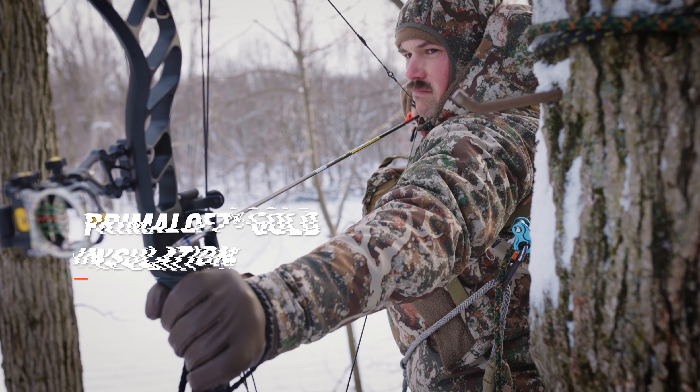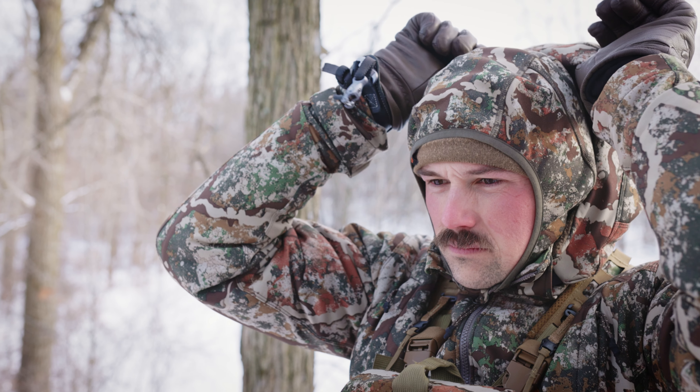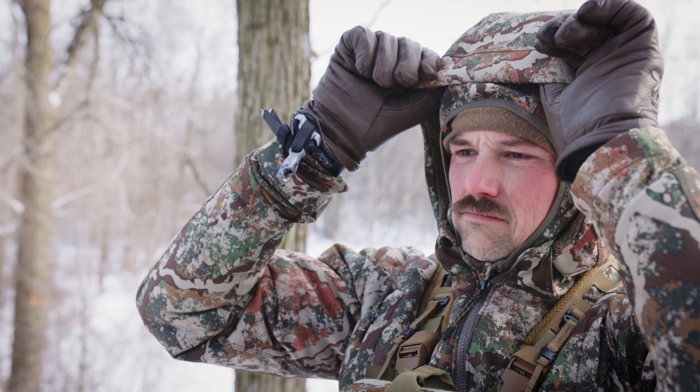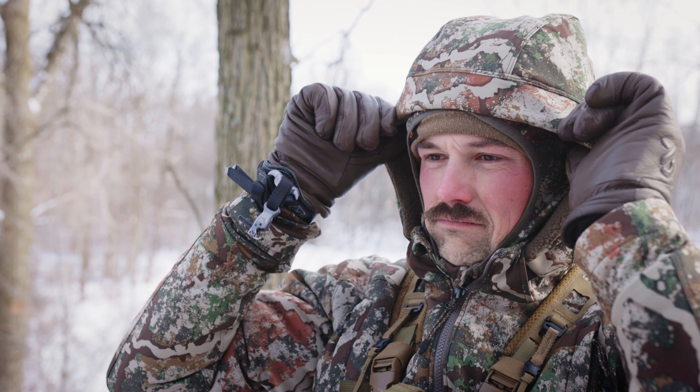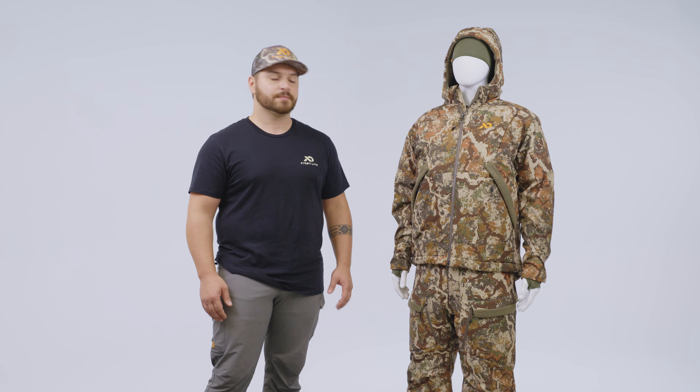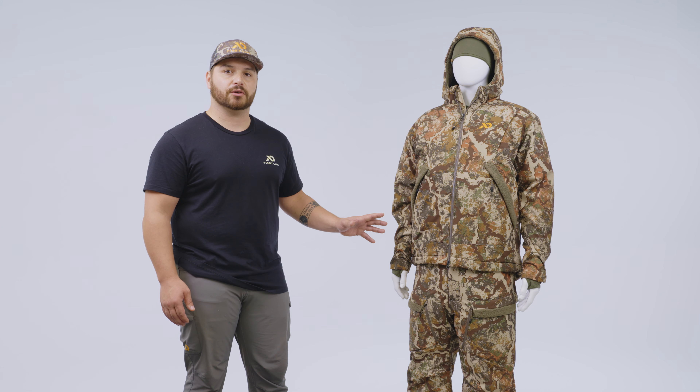The torso of the jacket offers 170 grams of PrimaLoft Gold insulation whereas the sleeves and hood offer 133 grams of insulation. This is body-mapped insulation — it allows you to maintain mobility within your arms and head as you will need to when drawing your bow or bringing your rifle to your shoulder. The bibs offer 170 grams of PrimaLoft Gold insulation throughout their entirety.